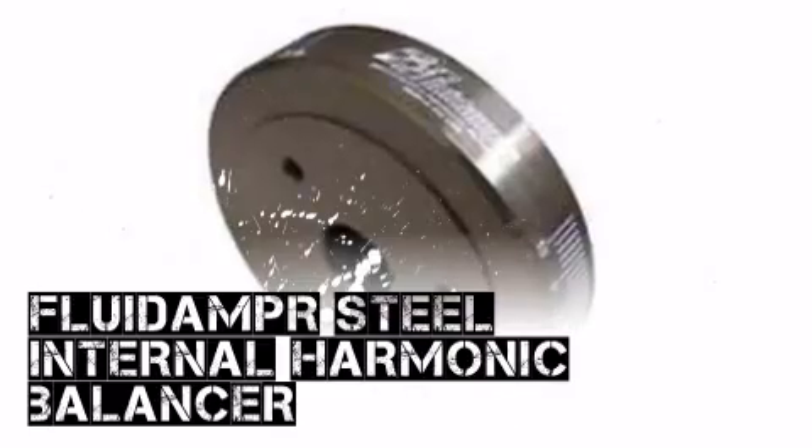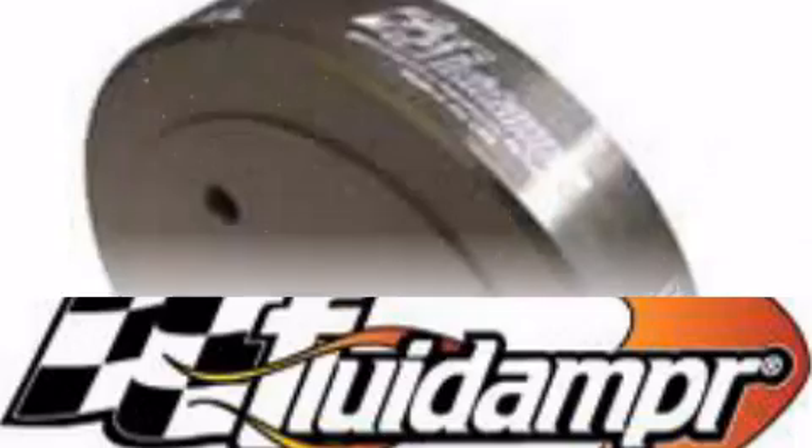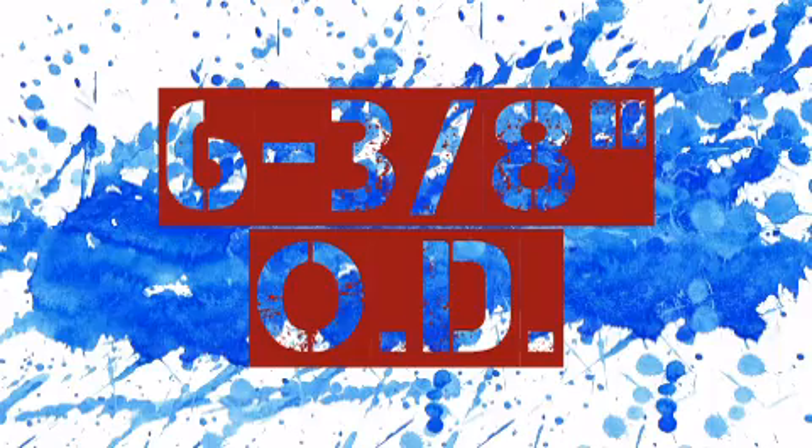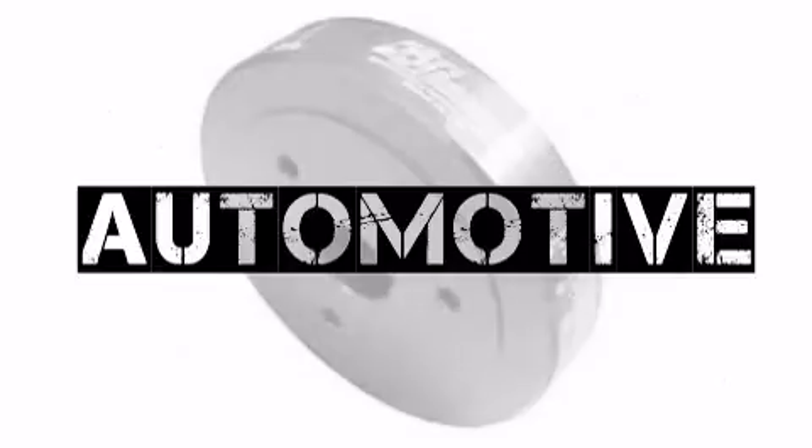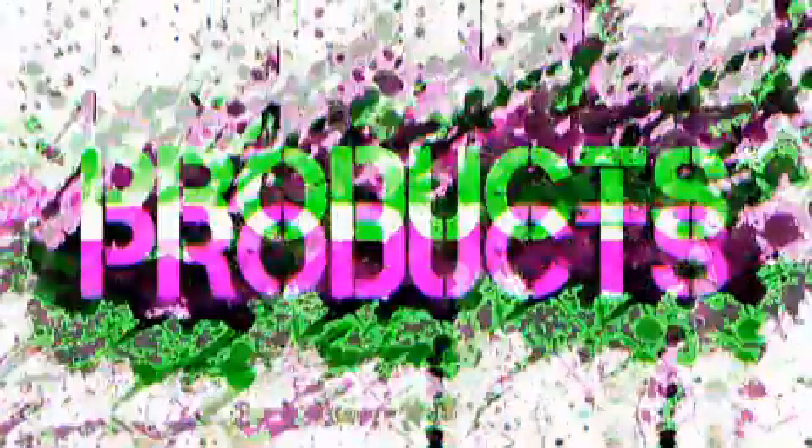You're looking for performance parts from Fluidampr, you've come to the right place. Modern Automotive Performance has exactly what you need — from intakes to exhaust systems, Modern Automotive Performance is your source for automotive performance products and will match or beat competitors' pricing.